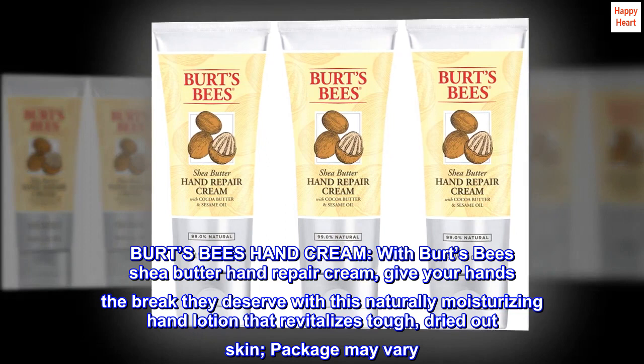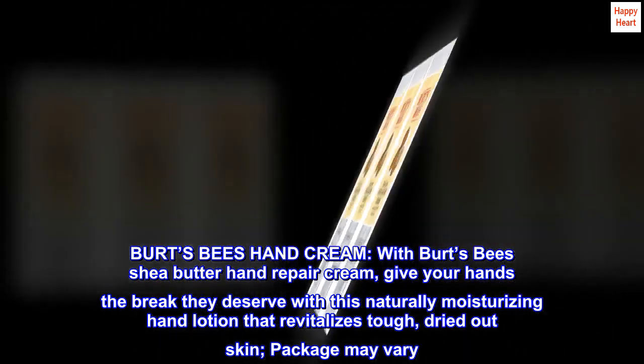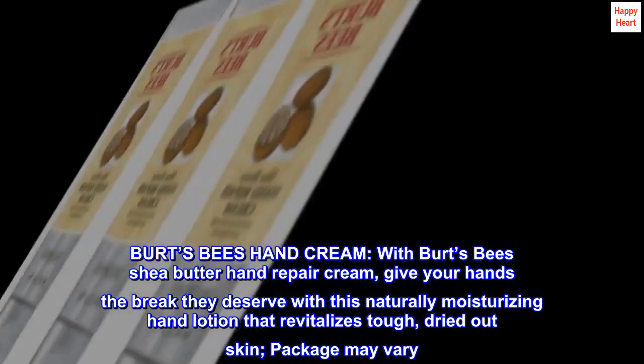Burt's Bees Hand Cream. With Burt's Bees Shea Butter Hand Repair Cream, give your hands the break they deserve with this naturally moisturizing hand lotion that revitalizes tough, dried-out skin. Package may vary.